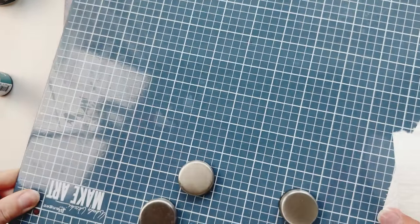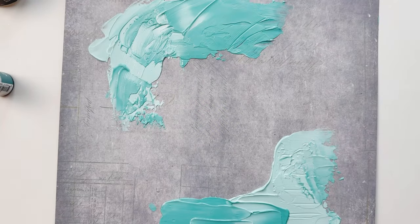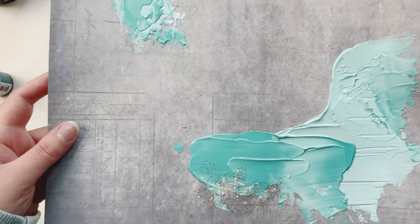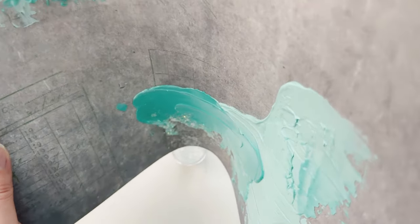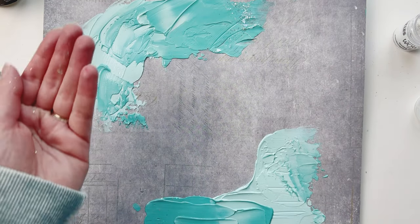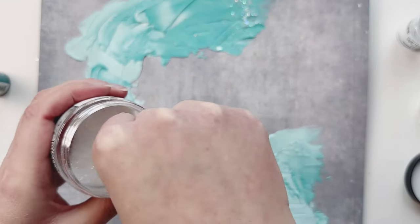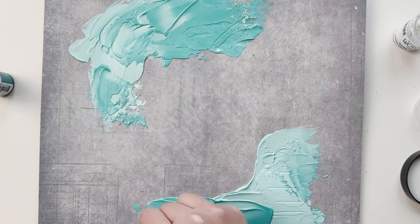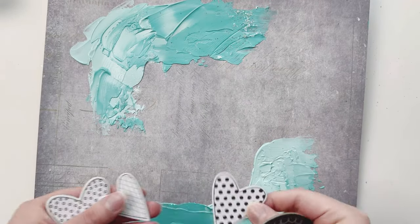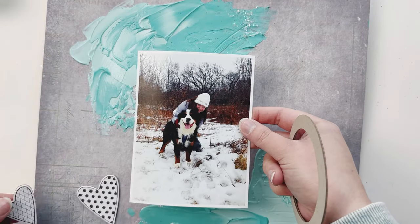Now I can just add in my photo — yep, that looks pretty good to me — and then I just clean this off with some water. Now I'm adding a little bit of sparkles onto my crackle paste before it dries, because I thought that would look really pretty with the snow effect I'm going for. I'm also adding some Tim Holtz Rock Candy for a nice little effect.